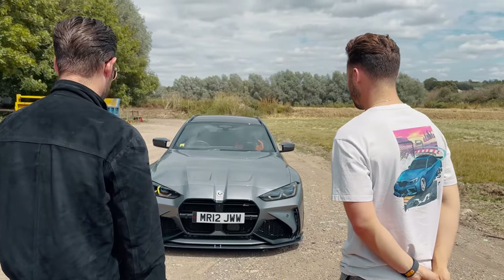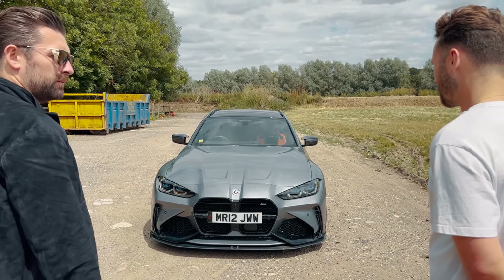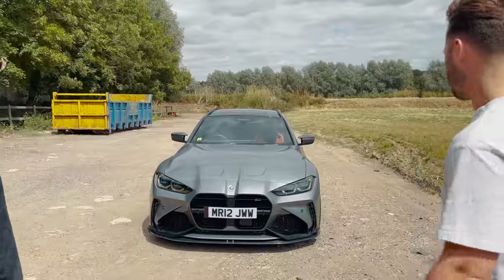Well, mate, I'm really impressed. We're going to put some miles on it now - yeah, enjoy it, mate. We'll catch up soon. Thanks a lot, mate. Thanks for coming down.